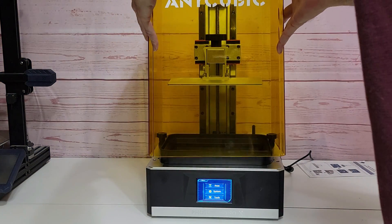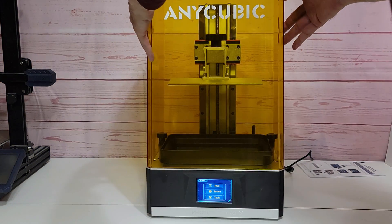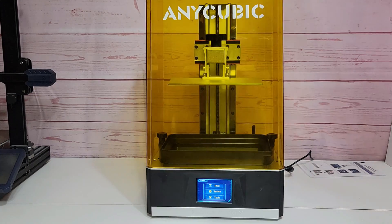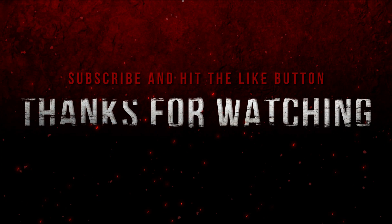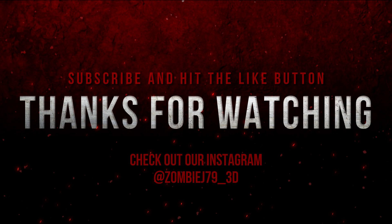Alright, that's it — it's ready to go. That was just a quick unboxing and setup of the Anycubic Mono X 4K printer. Be sure to check out the Studio Zombie 3D Instagram to see what's going on in the studio, and check out all our links. Thanks for watching everybody, take care and we'll see you in the next video.